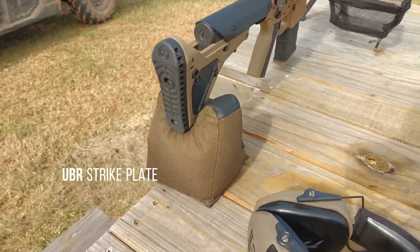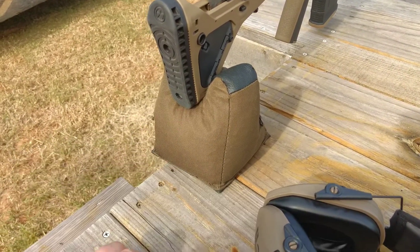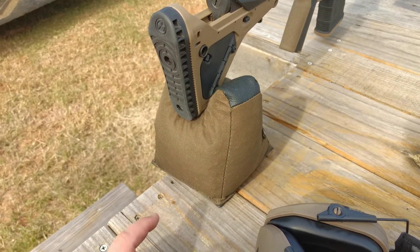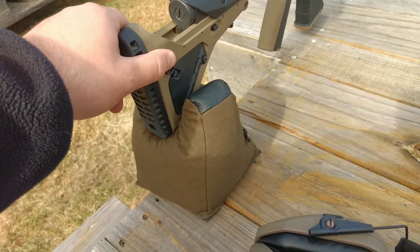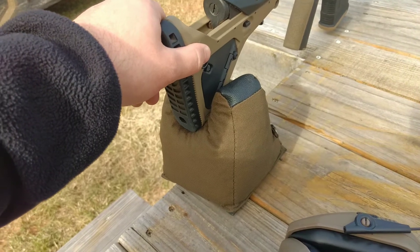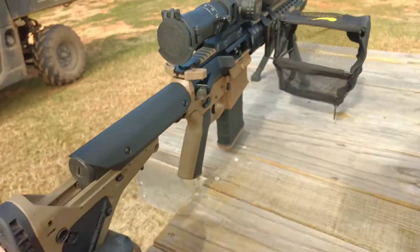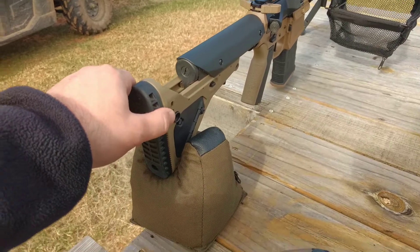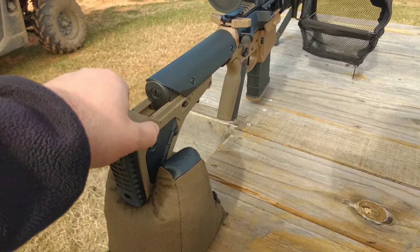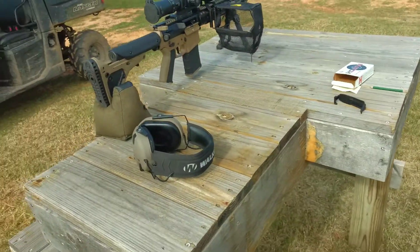I do have a theory — let me show you. I had the UBR stock — whatever it's called — on here with the rigid lines. When you're on a bag, you're supposed to let the stock slide in the bag so the gun can recoil correctly. When you have something caught up in there, from what I've read, it makes the gun do some vertical stringing. The gun needs to go backwards when it recoils; if it gets caught up on the bag, it's going to cause vertical stringing downrange. That's my theory and I'm sticking to it.